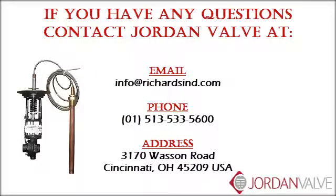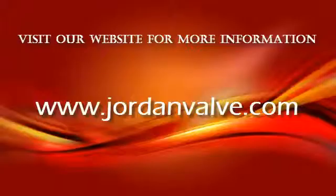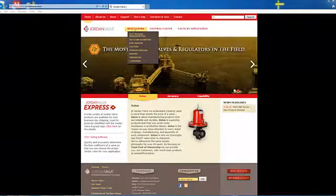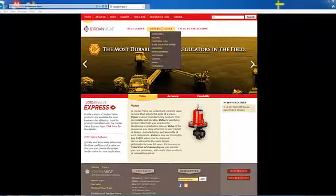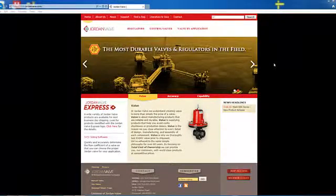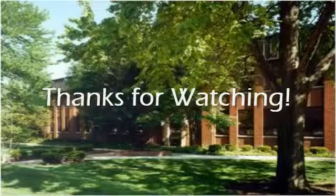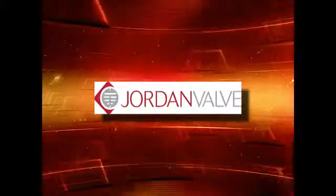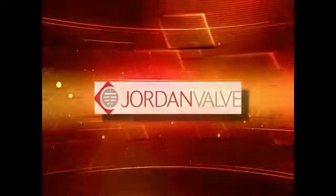If you have any questions about this video, please email us or call us at the phone number listed on the screen. Also be sure to visit our website at www.jordanvalve.com for more information. Thanks for watching — we will see you next time.